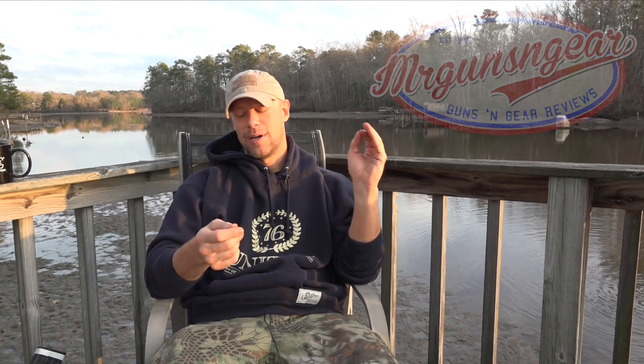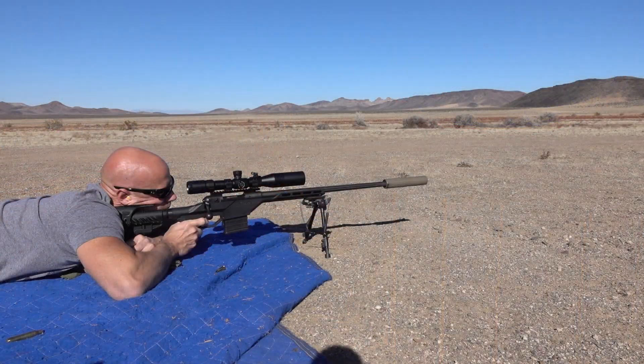Overall, SHOT Show is gigantic. Their app said there are 14 miles of booths — just think how long it takes to walk 14 miles, and then actually stop at each booth. There's no way to take it all in. The enormity is really the first thing you notice. It's on multiple levels — there's a media room, classroom training, and range days going on simultaneously. I got invited to a range every day, so you could go to SHOT Show and never actually go inside the show and still have all your time taken up.